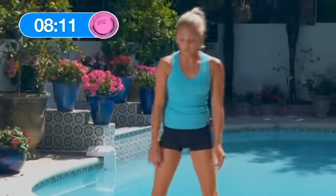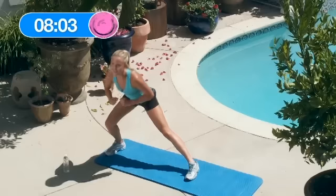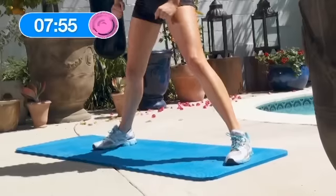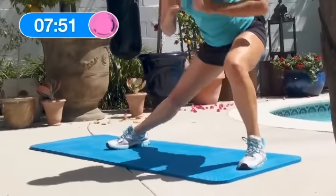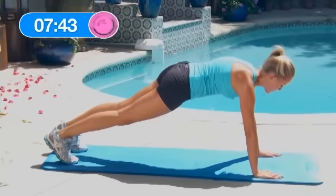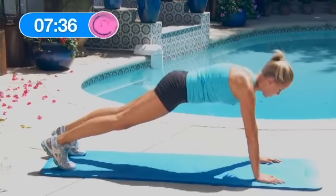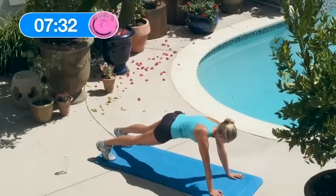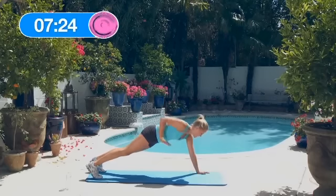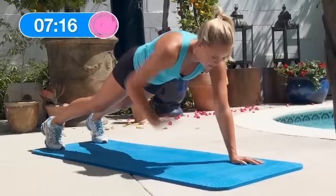Alright, that was one round, let's keep it up. 5 stationary lateral lunges — right side: 1, 2, 3, 4, 5. Left side: 1, 2, 3, 4, 5. Great job. Now we're going to get down to the plank for the alternate row: 1, 2, 3, 4, 5, 6 — strong abs guys — 7, 8, 9, 10.